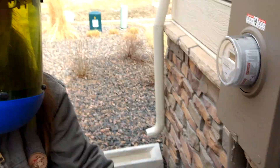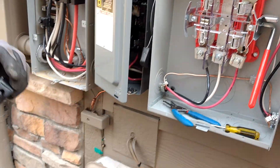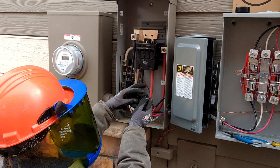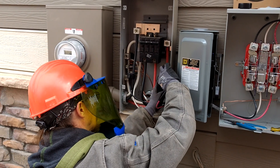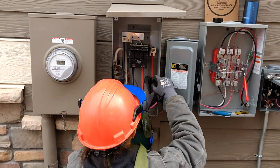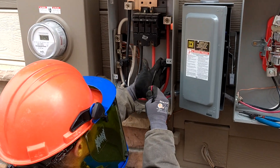I didn't do it very hard — I'm going to torque it with my torque wrench later. Let's do Line 2. Again, these are the service wires that come from the meter. This is the utility side.